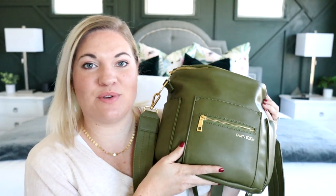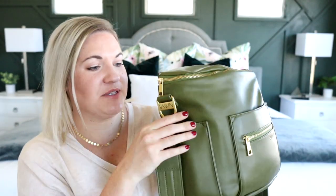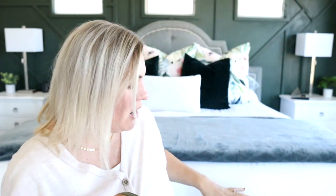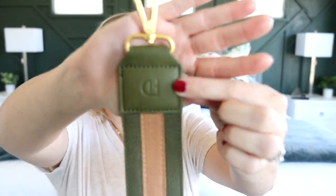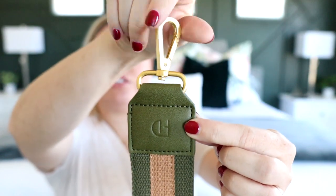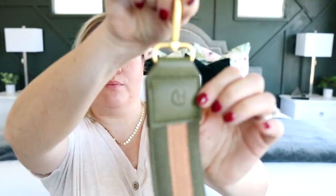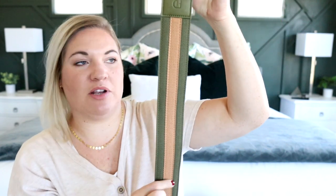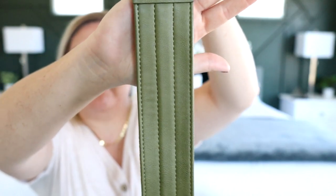Another fun thing that Fondesign has recently come out with is brand new bag straps. I have mine attached here to the mini. They have a bunch of different colors and options to choose from. I think this one is really cute with the tan color bag and also the moss color bag. At the top it does say FD and it has a swivel clip, so it's easy to maneuver on your bag. On one side it's more of a canvas strap — like a webbed canvas material — with a stripe down the middle. On the back it's actually super comfortable, with vegan leather and a little bit of padding in it.